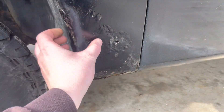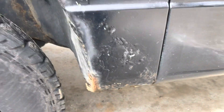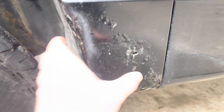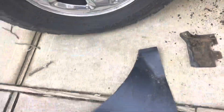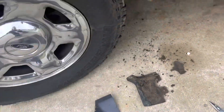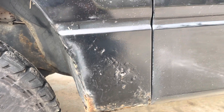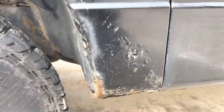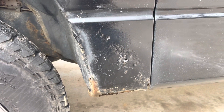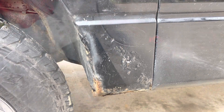This is all bondo. Originally I tried to patch it with body filler and it's not working out. So I think I'm going to try to use some of this patch panel to make a permanent repair on this — this looks like crap and I'm tired of it. I've never done this before so it's going to be a trial and error. We'll see what happens.